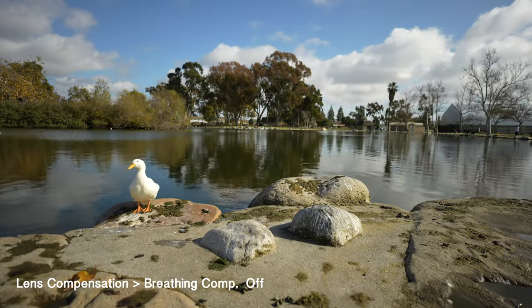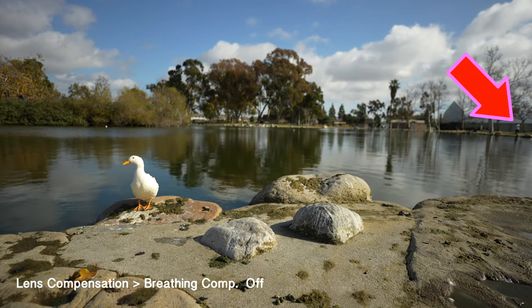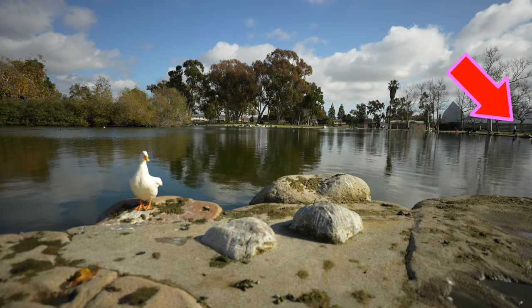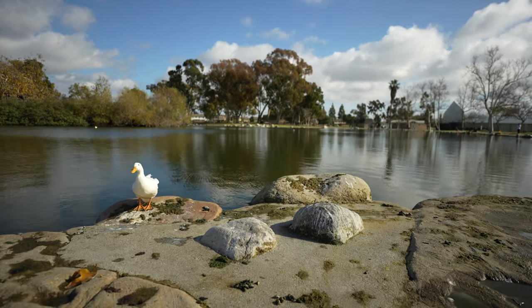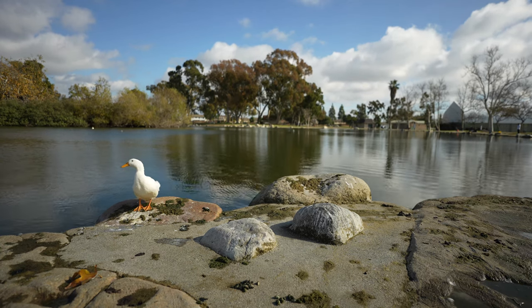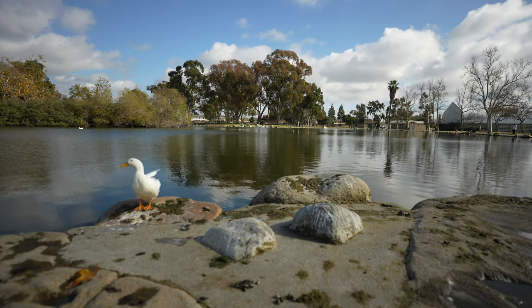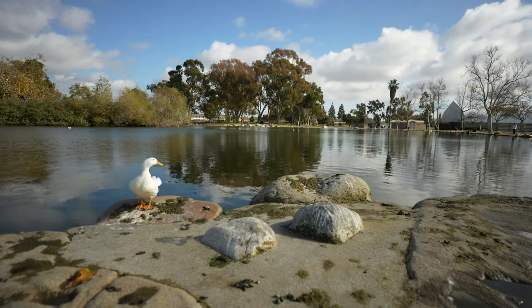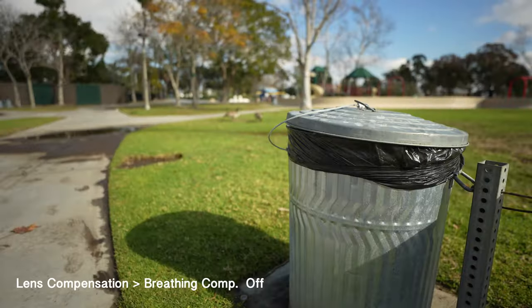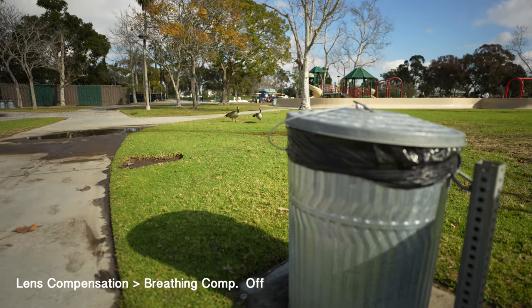Breathing comp off — touch focusing on the duck which is further away in the foreground, then touch focusing the background. Notice the image is barely contracting and expanding because the duck is further out in the foreground. Here it's going to be very obvious — take a look. This is because the trash can is much closer in the foreground.